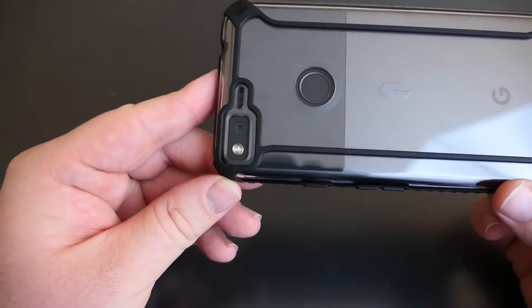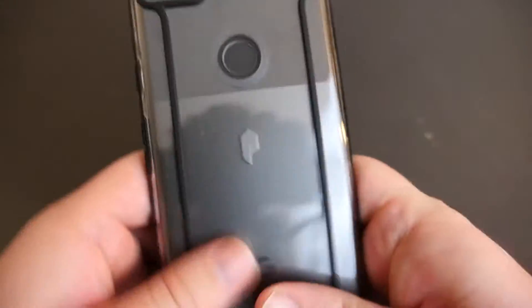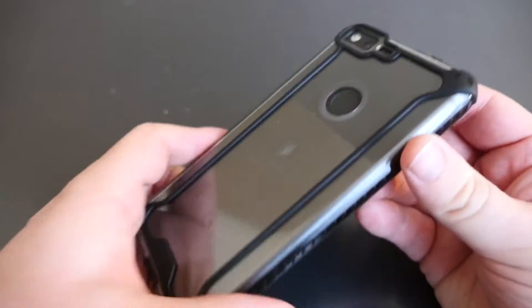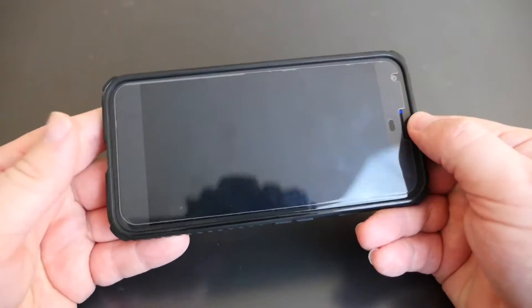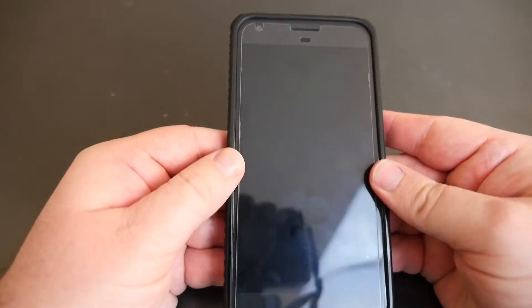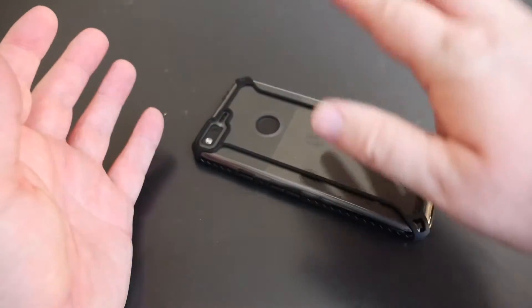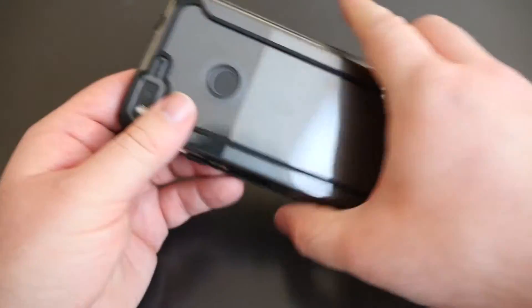On the back you can see that the fingerprint sensor is all open, and there's the port for the camera. You do get a slight lip to protect that camera. On the front you do get some protection as well — the bottom part is squishy, the top part is very strong, and the left and right are very strong. There is a lip so that if it falls or is laying flat it should protect the screen.